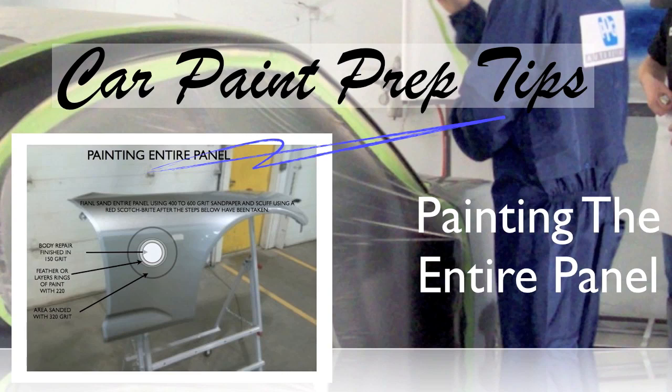Now we're going to talk about painting the entire panel. For example, if you have a brand new panel with a ding in it and you're painting the entire panel, this is the process. Let's take this fender — we had a dent, we finished the body work with 150 grit. The next thing we're going to do is feather edge each layer of paint out at least a quarter of an inch so you can see those layers. That's done with 220 grit.